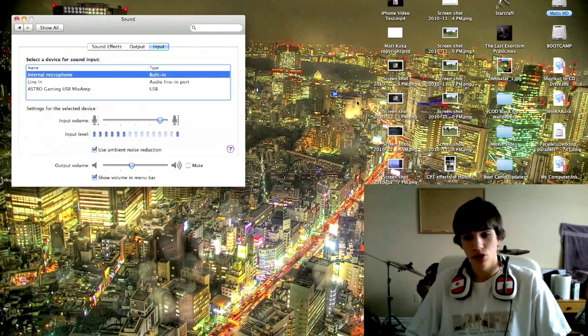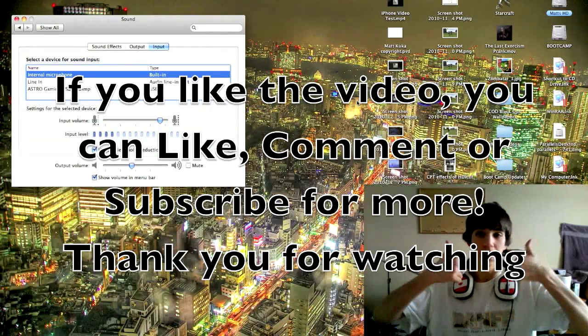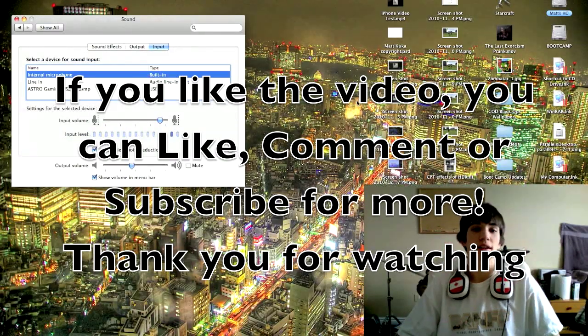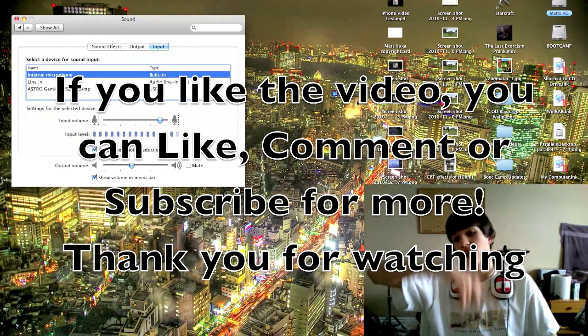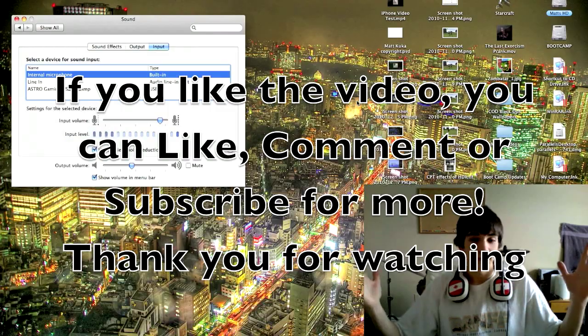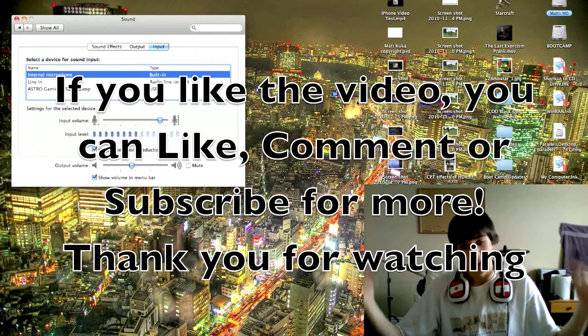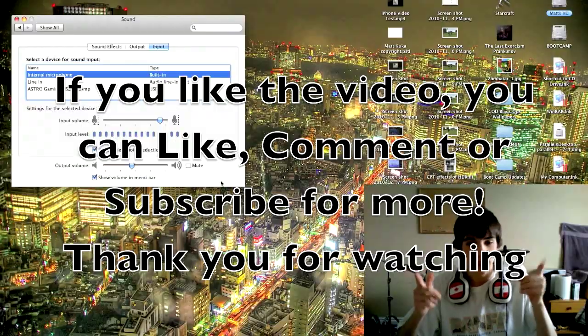This was just a video showing you how to set it up on Mac. If you liked it, give me a thumbs up — I'd appreciate that. You can rate by thumbs up, comment, or subscribe if you'd like, and click on any of the links in the bar here. Thanks for watching — don't forget to like, comment, or subscribe. I'll see you next time.